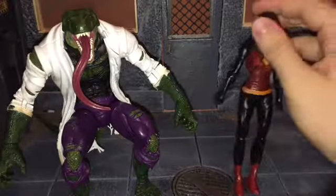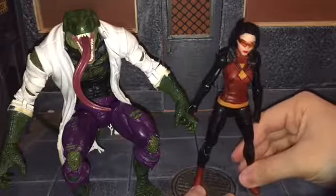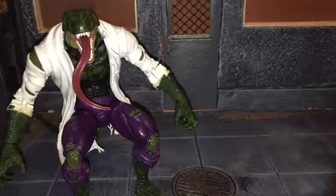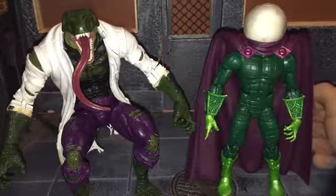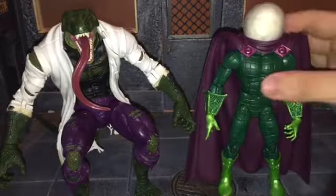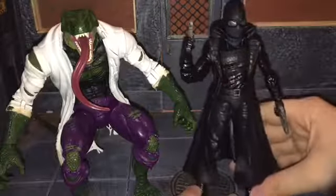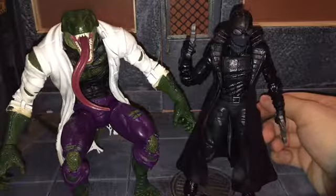In the middle is Spider-Woman. She didn't come with any accessories, but I like this figure because I love this design for Spider-Woman — so there is that. Up next is Mysterio, a figure that took me forever to get. And Lizard should definitely be taller than Mysterio. At number two is Spider-Man Noir — this figure is just very awesome. It's a lot of reused parts, but I've wanted the Spider-Man Noir 6-inch figure for quite a while.